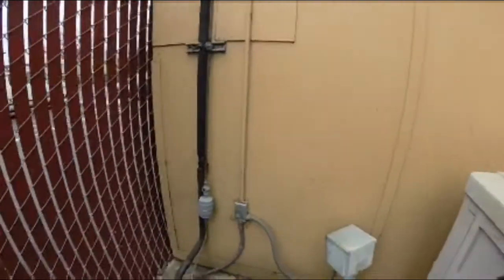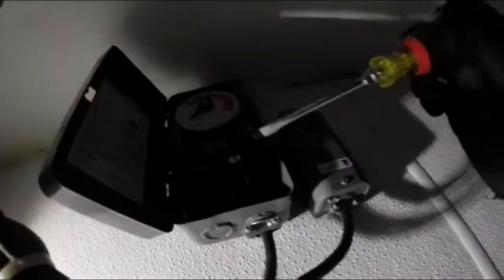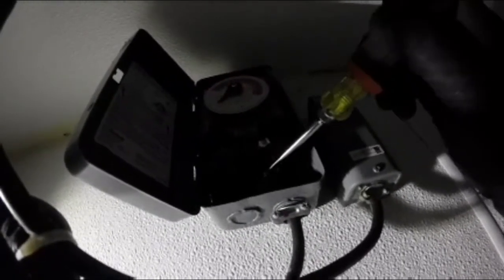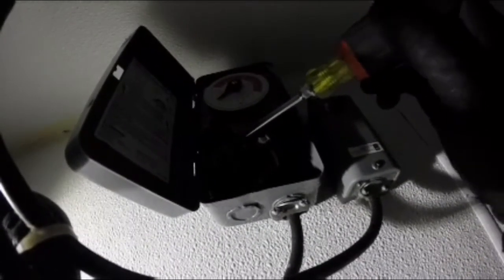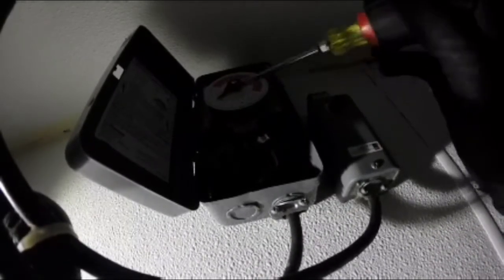We're going to start by changing the defrost timer. We're going in with the Intermatic electromechanical defrost control to replace the old Paragon 4001. It's a very simple setup: you've got your hot, your neutral, and your switch leg. Your load goes into defrost normally closed, goes normally open, and then comes out of defrost normally closed — that simple.